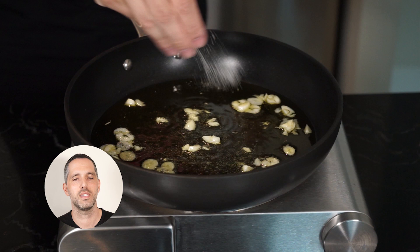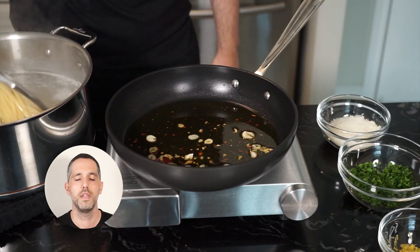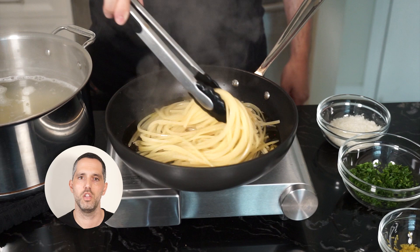Tweak number four: we're going to season with salt and pepper. And tweak number five, our last and optional one: chili flakes. Now we're just going to sauté our garlic until it's nice and fragrant and tender. Take the pasta out about two to three minutes early because we're going to finish it in the pan — just take it straight out of the pot with tongs, no need to drain. We want that starchy water to help give us a nice sauce.